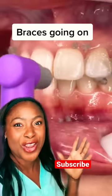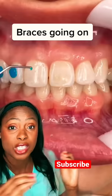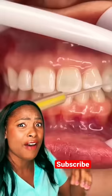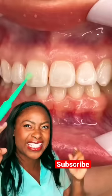Braces going on for the first time. They clean the surface of the teeth with what we call a pumice and then wash that off. You can see an acid etch that they're placing on the teeth. This etch is then suctioned off, washed, and blow dried. You can see a nice chalky appearance — that's a good etch.